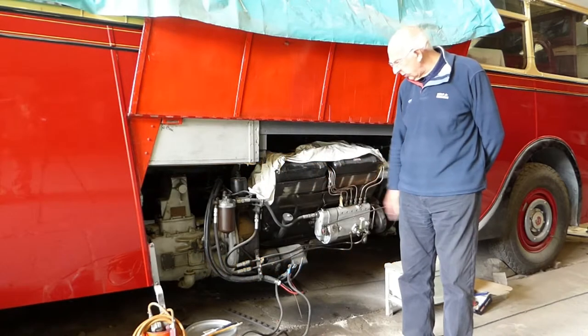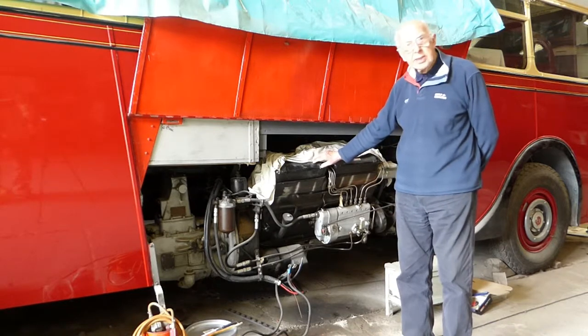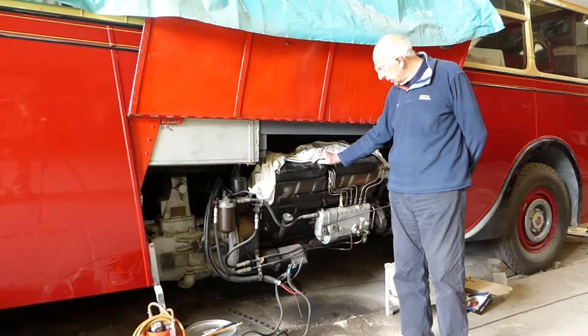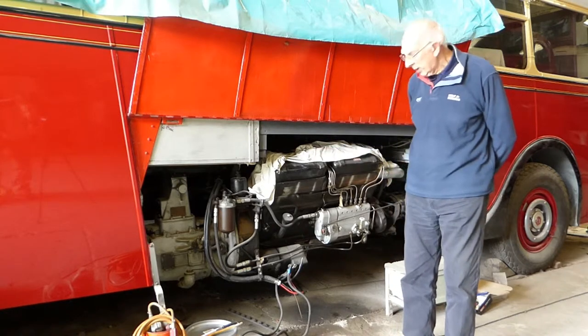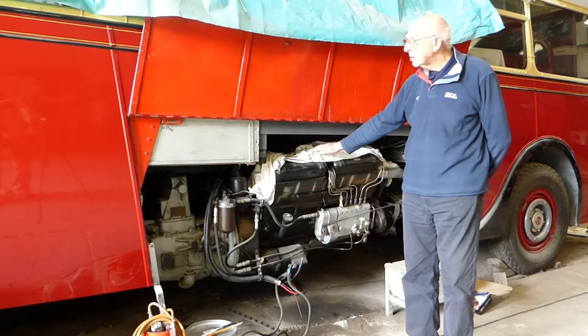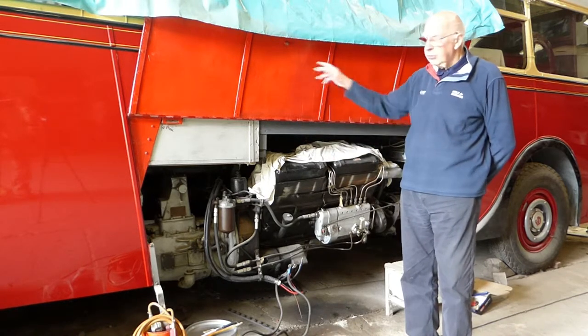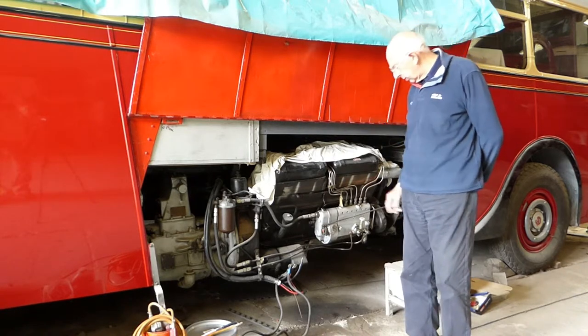A lot of the electrical work has been completed and you've got a view now of the engine tilted — the 1936 AEC diesel — tilted on its side to lower the height of the engine, which means that you can get forward facing seats throughout the whole of the vehicle.